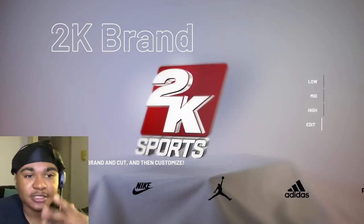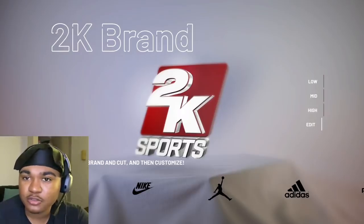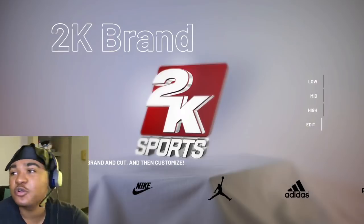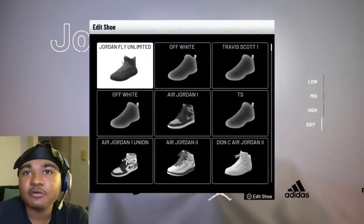But anyway, let's get to the video. Now in this video, we're going to be making the Travis Scott Ones. The brown, and some people wear the pink shoelaces — I think that's fire on there. So we're going to rock with the pink on there. So let's go ahead, let me show y'all what they're looking like.